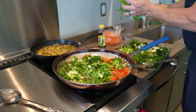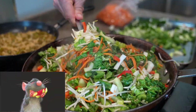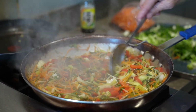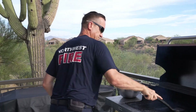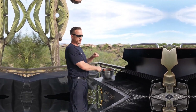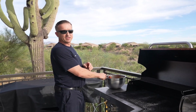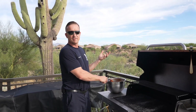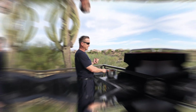I'm going to grill my chicken thighs eight minutes a side, shutting the lid for about the last four minutes or so to make sure they're cooked all the way through. I'm here on probably the best fire station patio in the state of Arizona, so I try to come out here and grill as much as I can.